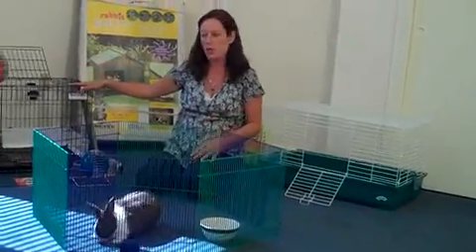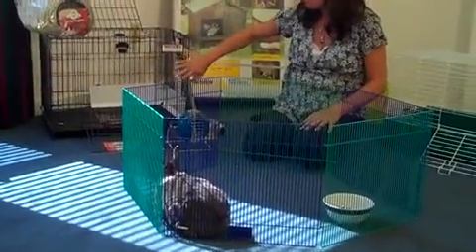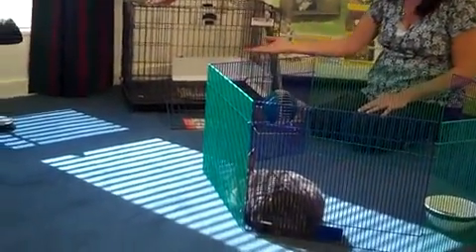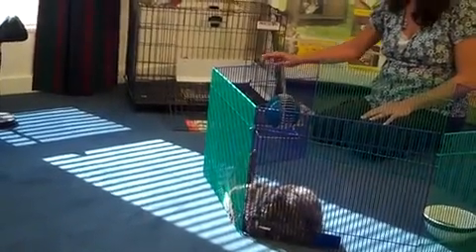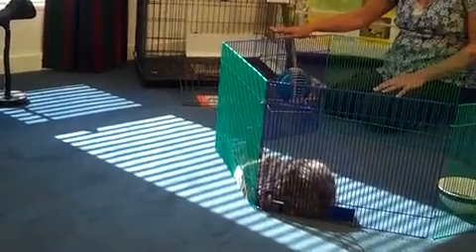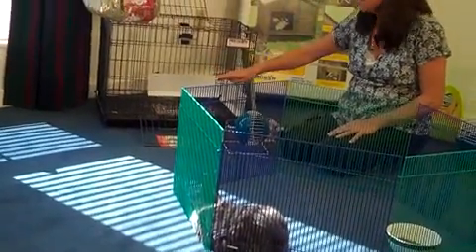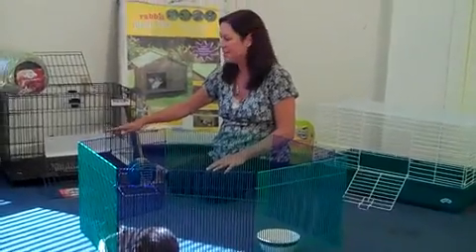For cage selection, we have a wire cage — this is all wire, it's very sturdy. The rabbit's not going to be able to chew this. This one does have a wire mesh floor which keeps the rabbit suspended off of the waste and litter, and that's nice, but that wire mesh can become irritating to the rabbit's feet if he's on there 24 hours a day. So you do want to provide maybe a piece of cardboard, wood, a towel, or carpet — somewhere in the cage with a solid surface that he can rest on.